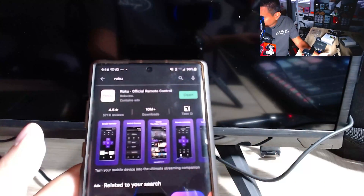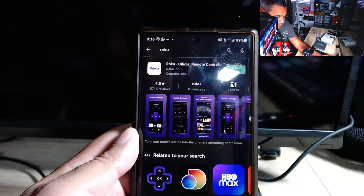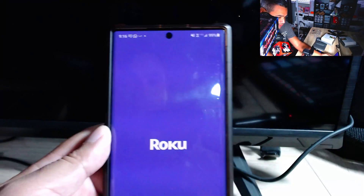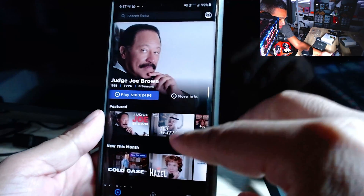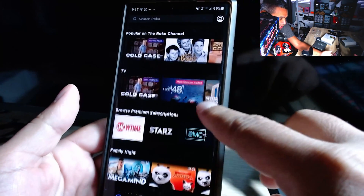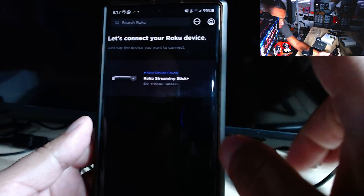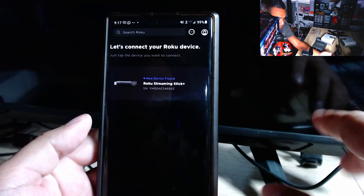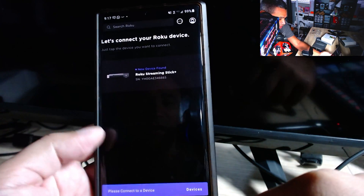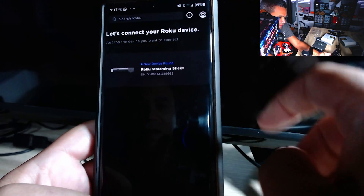I'm switching to my other camera so we can see exactly what we're doing. Once you open the app, hit 'Open.' The Roku app has tons of stuff. If you click on 'Device,' it may say it didn't find a Roku device on your network — you've got to make sure you're connected to the same Wi-Fi. Then it should find it.